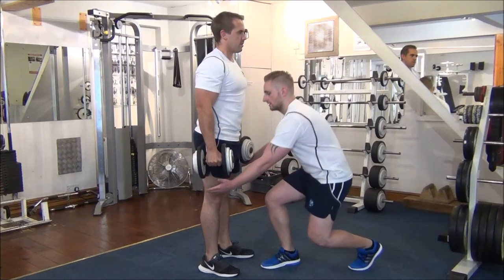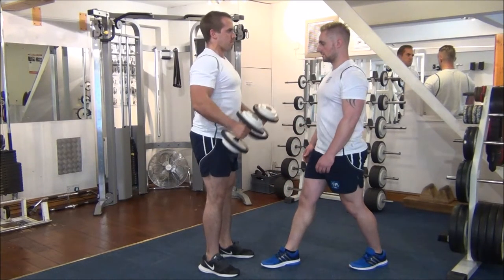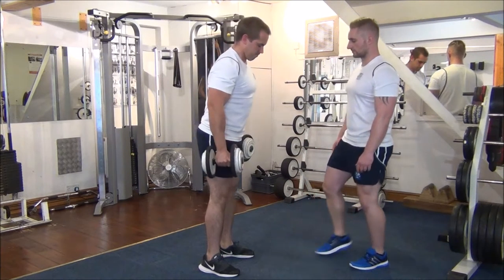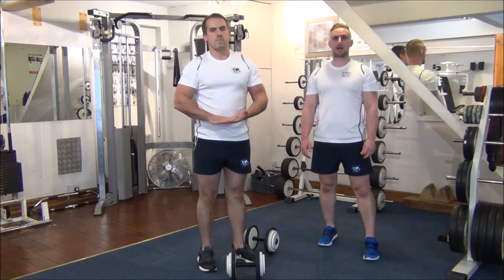Well done. I'm going to step in now. Let's go. Good stuff. That'll do again. Let's go. Okay, good stuff. Well done. That's how you do forced reps on the dumbbell hammer curl.